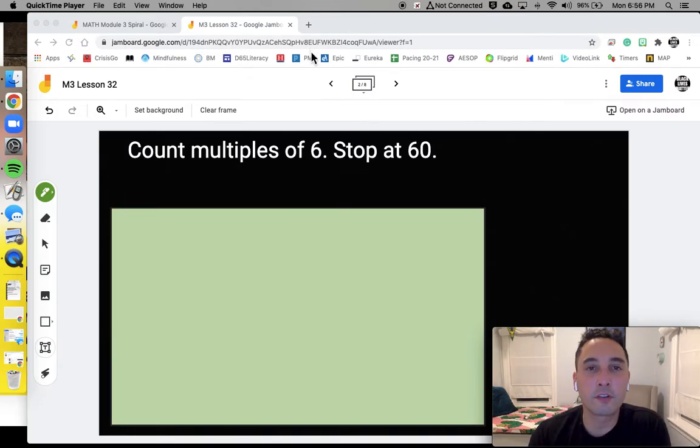All right, so before we start, let's just do a little mental math warm-up. We're going to start by counting multiples of 6, stopping at 60. So, for example, we should start with 6, 12, 18, and then let's see if you can keep going until you get to 60.